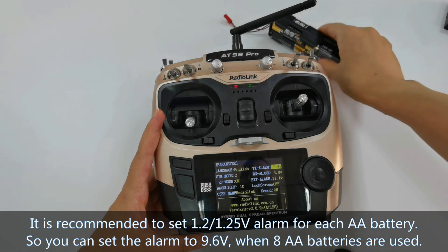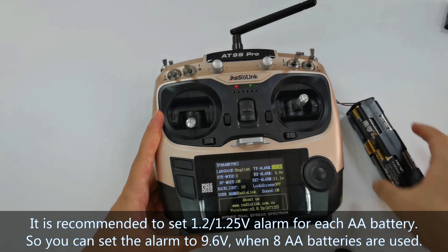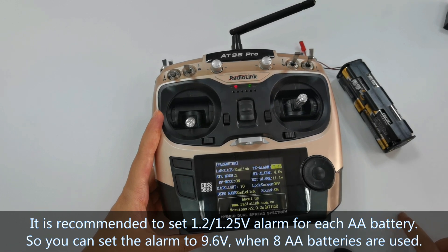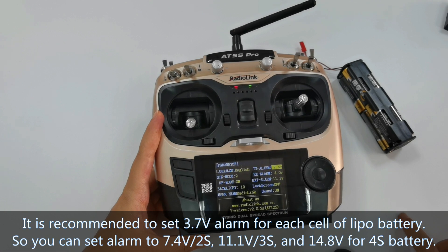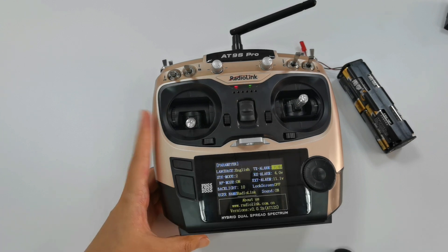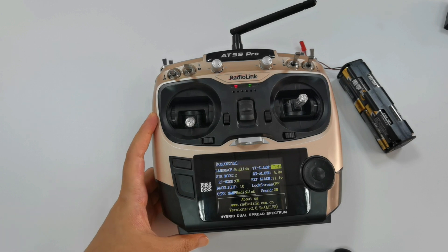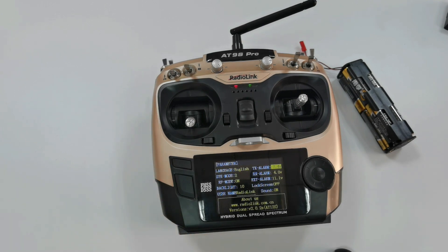When you use 8 AA batteries, it is recommended to set a 1.2 or 1.25V alarm per battery, so you can set the alarm to 9.6V. If you use a LiPo battery, it is recommended to set a 3.7V alarm per cell: 7.4V for 2S, 11.1V for 3S, and 14.8V for 4S. I use a 2S LiPo battery, so I keep the alarm at 7.4V. When the battery voltage drops below the alarm value, the TX low power warning will appear and the transmitter will beep. Set the appropriate low voltage alarm according to the battery you use.